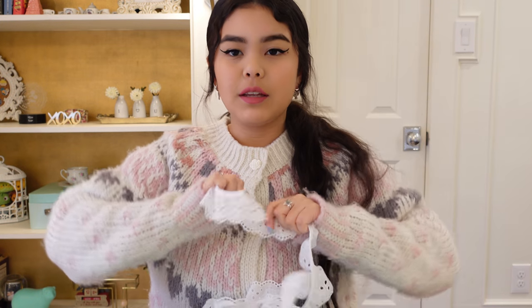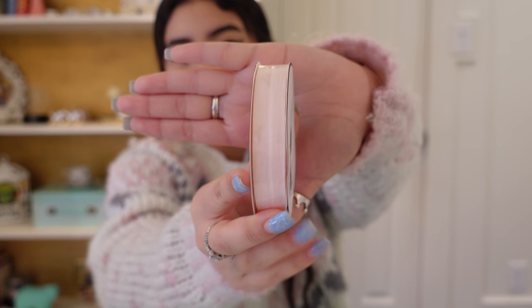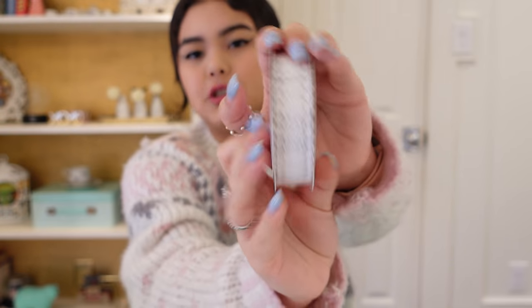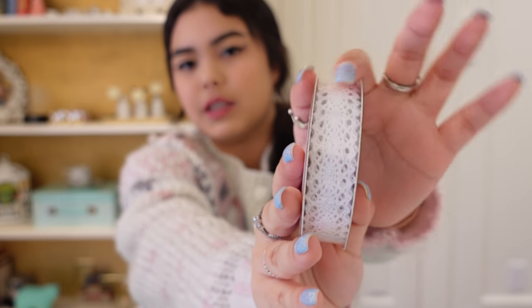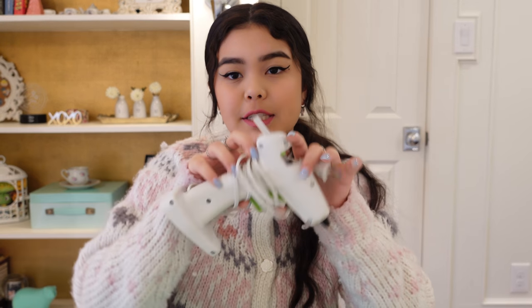Keeping with the eyelet lace theme, you will also need trim. You will also need two types of ribbon — I got a pink ribbon and also elastic so it can be used easily through the holes. You will also need some sort of lace trim, and I'd recommend that it is straight on both sides, not scalloped and curved. Since this is a DIY, the easiest way to attach everything is hot glue — you can sew this, but I want it to be easy and fast. All materials will be linked in the description.